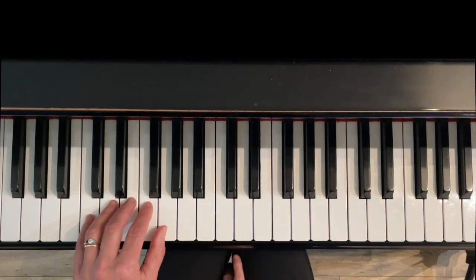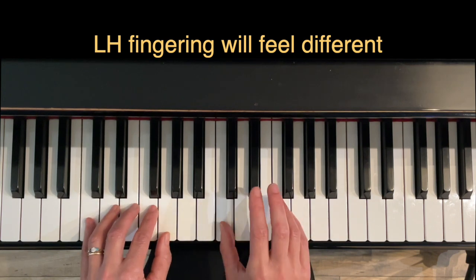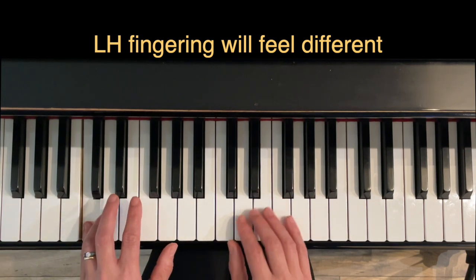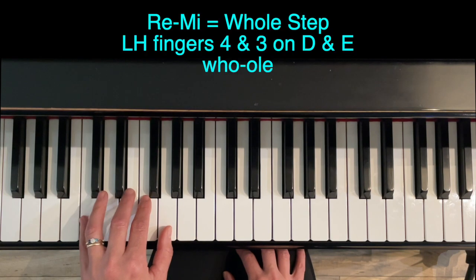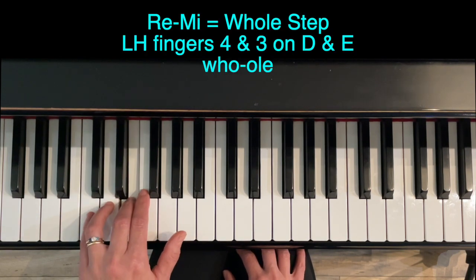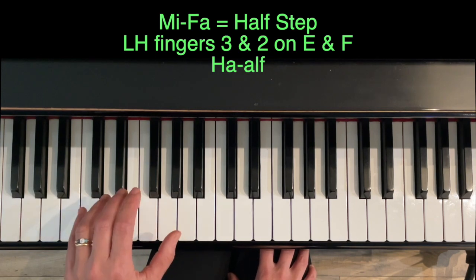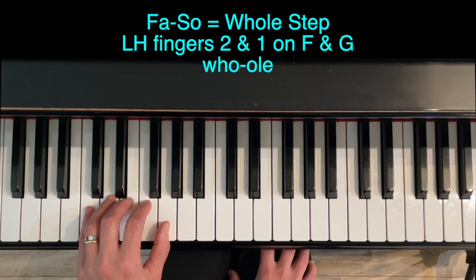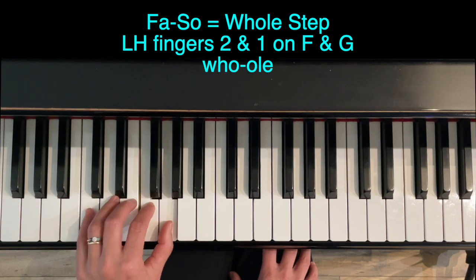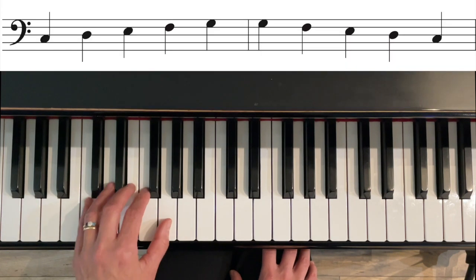Now we're going to do the same thing with the left hand. With the left hand the fingering is not going to feel the same. With the right hand we use fingers one and two; left hand, do to re, is going to be five to four. Re to mi is another whole step using fingers four and three. Then fingers three and two for mi to fa — this is our half step, and our only half step in the major pentascale. Finally, fa to so is another whole step using fingers two to one.